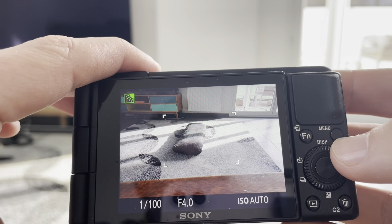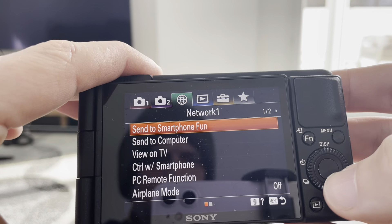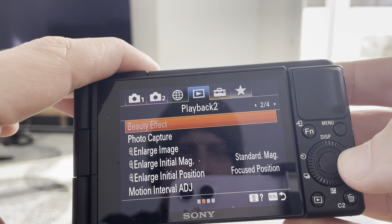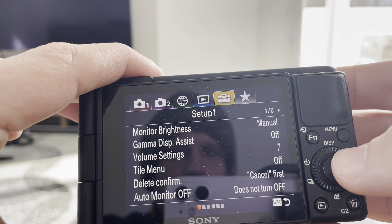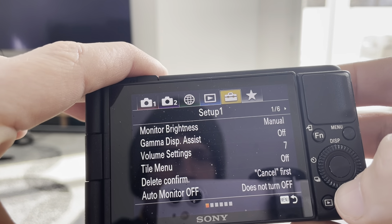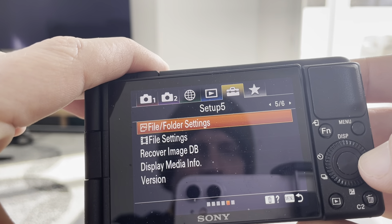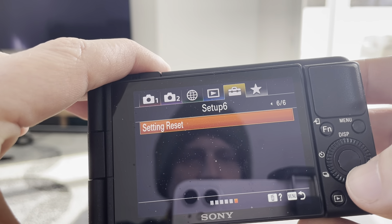We can do that by coming over here and hitting this menu button. Then from this menu button, we're going to toggle across to the setup menu. We're going to go down into the setup menu and then toggle across until we get to the very last one, setup number six.